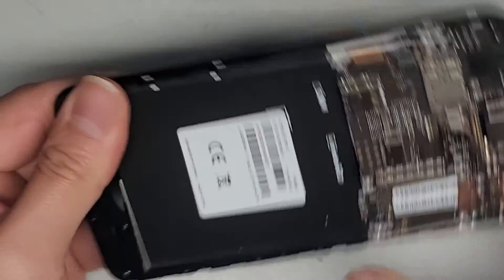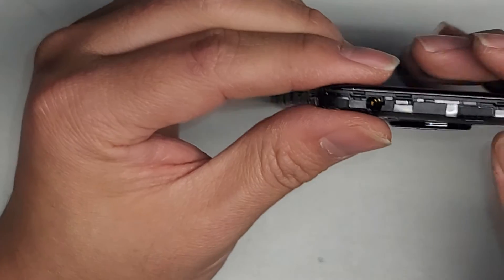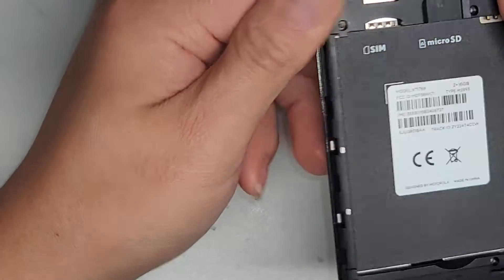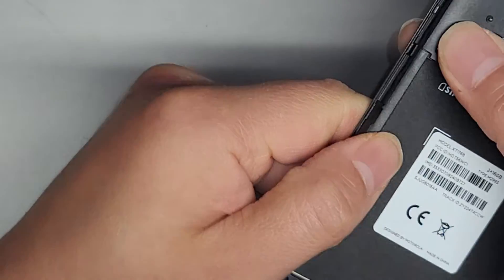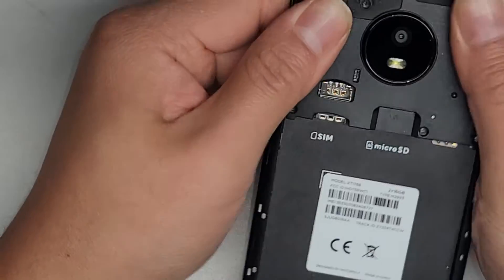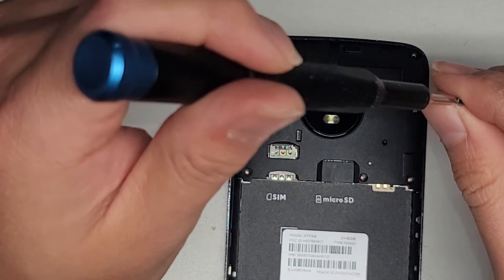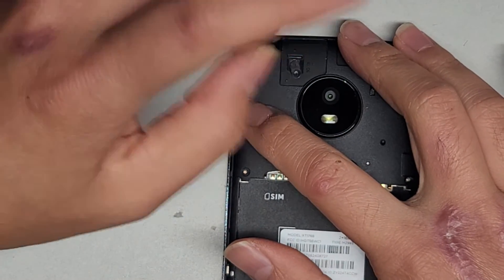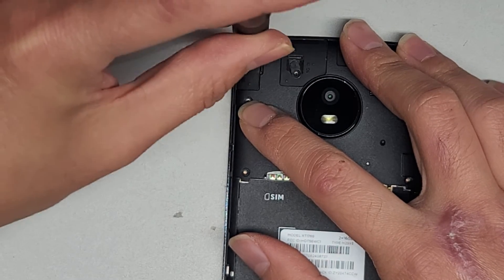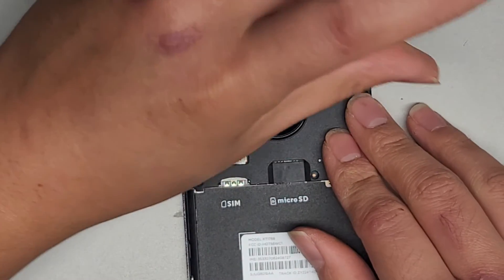Let's go ahead and snap this back together. It's very easy — just get everything lined up and then push it into place. This phone is pretty easy to put back. Everything looks good. Now let's get all the screws back in and make sure they're nice and tight. I don't see much else in here, so I don't know what would cause the antennas to stop working. I personally feel it's something on Verizon's end, but they're just telling them it's the antennas.